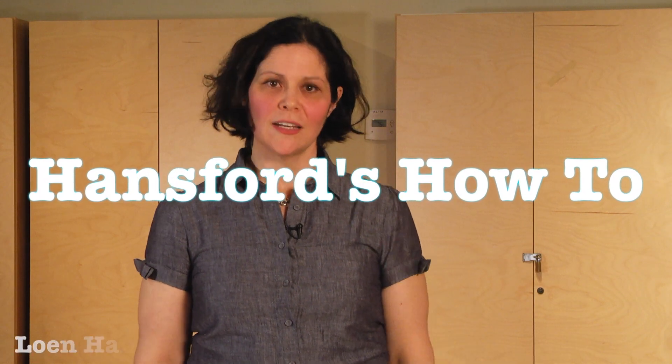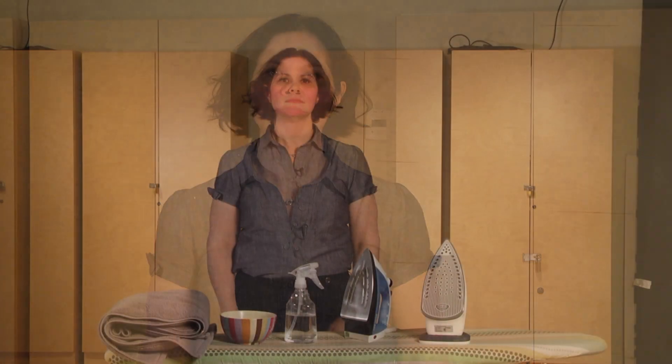Welcome to Hansford's How To. I'm Lowen Hansford and in this video I'm going to show you how to iron a dress shirt or a blouse. I iron most of my clothes because I prefer the look and the feel of pressed clothing. It packs better into my wardrobe and my drawers and because I prefer fibres which by nature wrinkle.